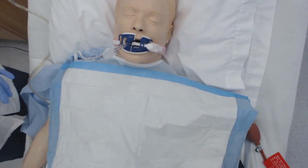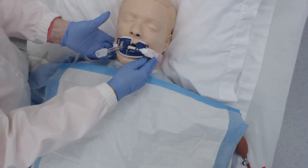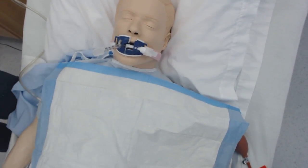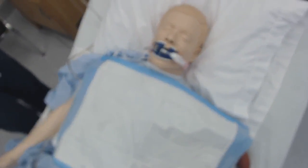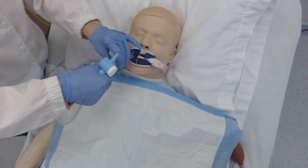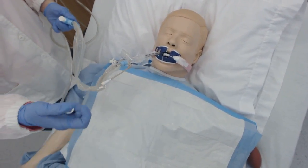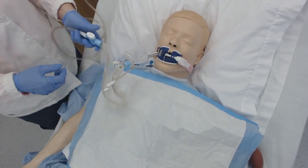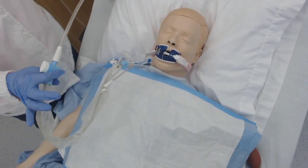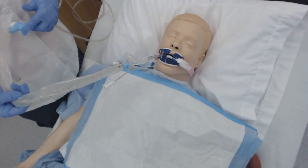This goes in the garbage. Now the patient is ready to be set up for ventilator care. I can place the patient on the ventilator, but before I do that I'm going to put the closed system suctioning on. Now I can do a closed system suction.